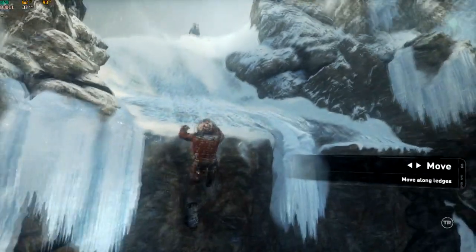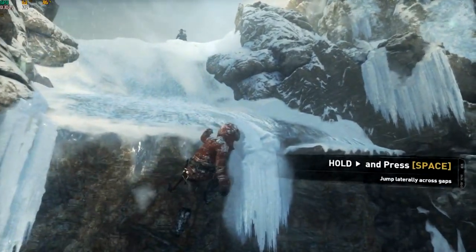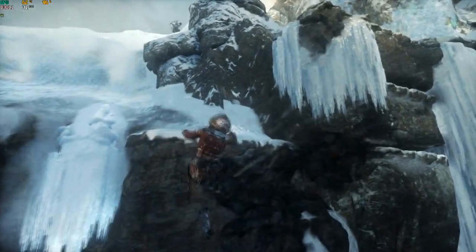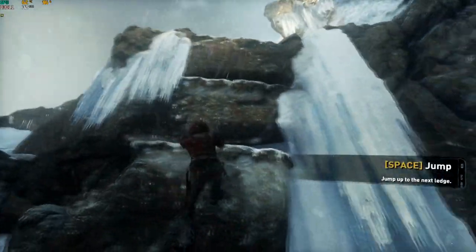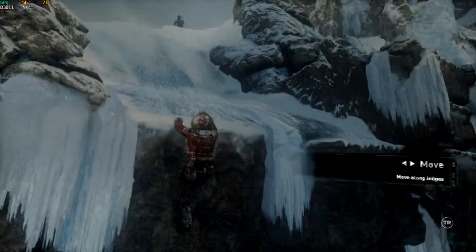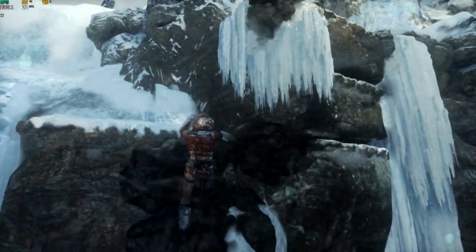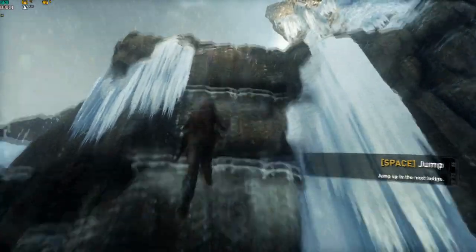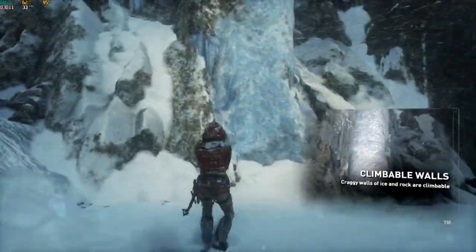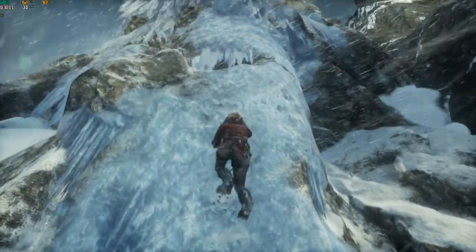That was close, Laura, are you all right? Jonah, I'm here. I'll climb down there and get you. No, no, it's too dangerous. I can climb back up. Are you sure? Are you sure? Just stay put.